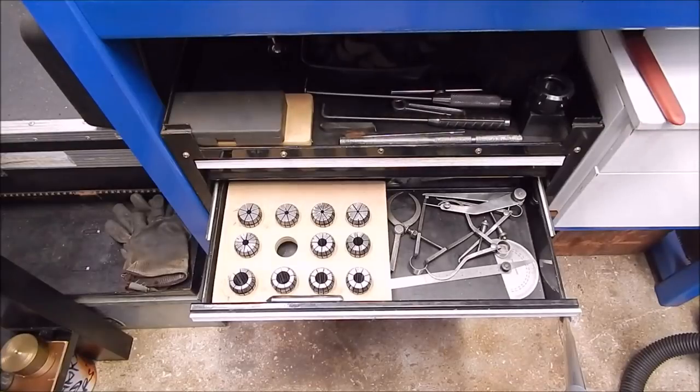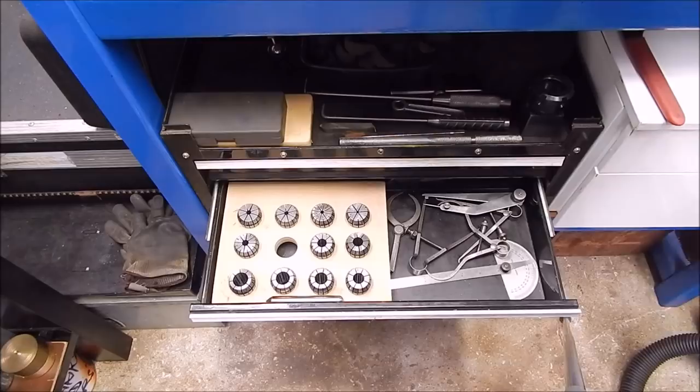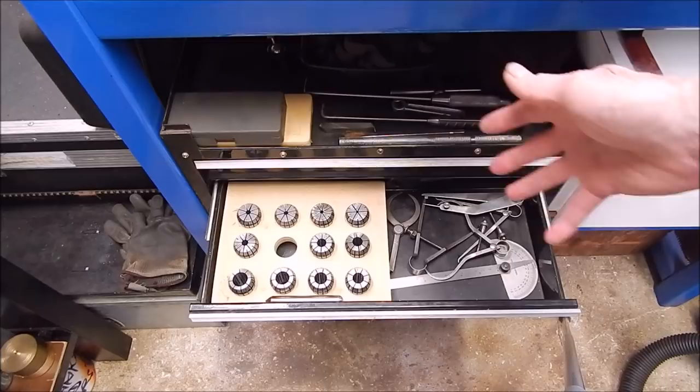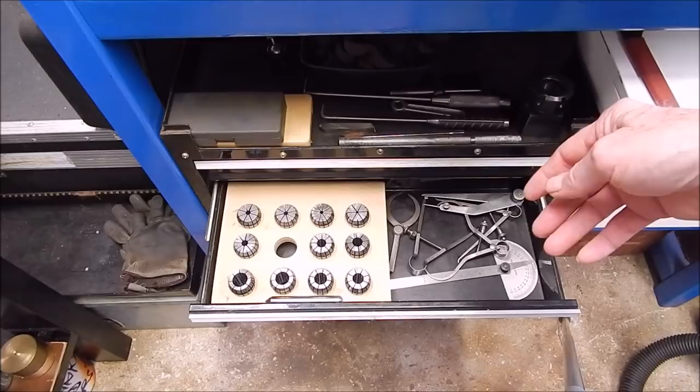G'day, it's Rob here again. In a recent video I showed you this set of collets — imperial collets I got from Banggood. I reviewed them and got pretty mixed results. They were cheap but, you know, what you'd expect being cheap. There was runout all over the place; most of them — a couple weren't bad, one was really bad.